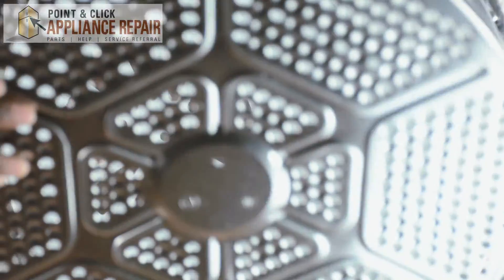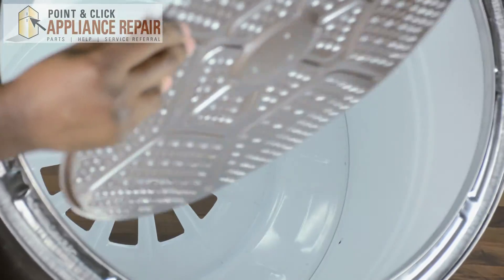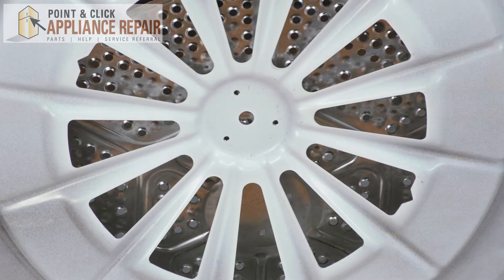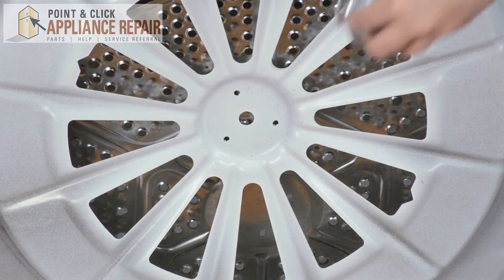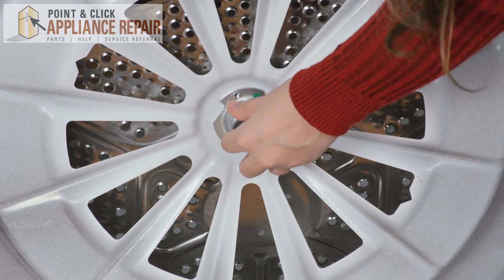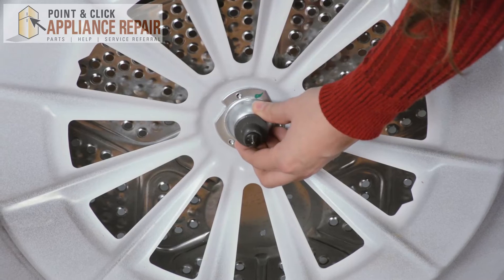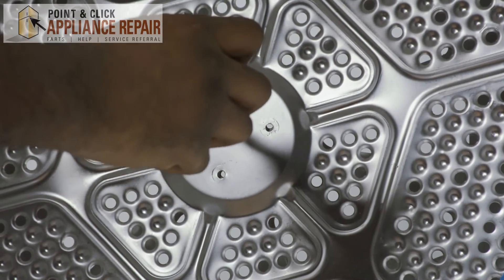Pick up your new deflector shield, which you can order on our website, and just place it on the side. Make sure you match the holes where your screws go. To complete this repair you'll need an assistant. The assistant will simply hold the bearing to the back of the drum, matching the holes where the screws will go, while you begin screwing it back on.